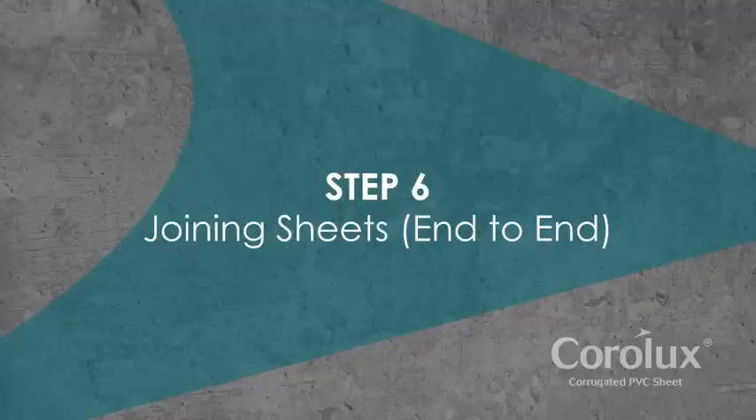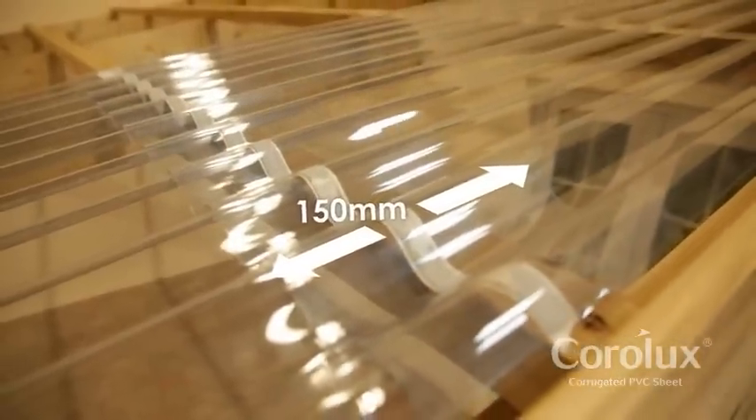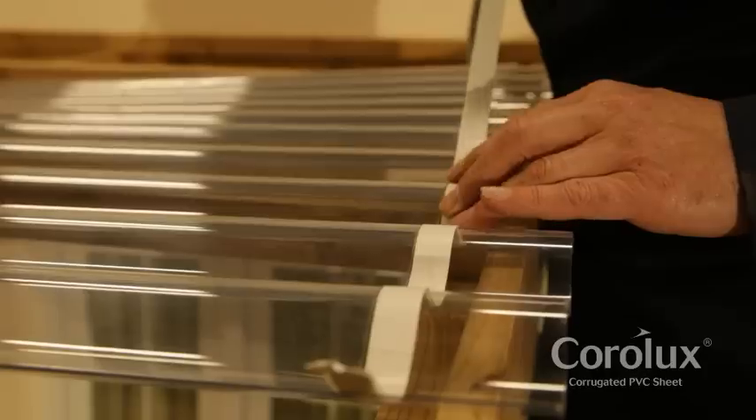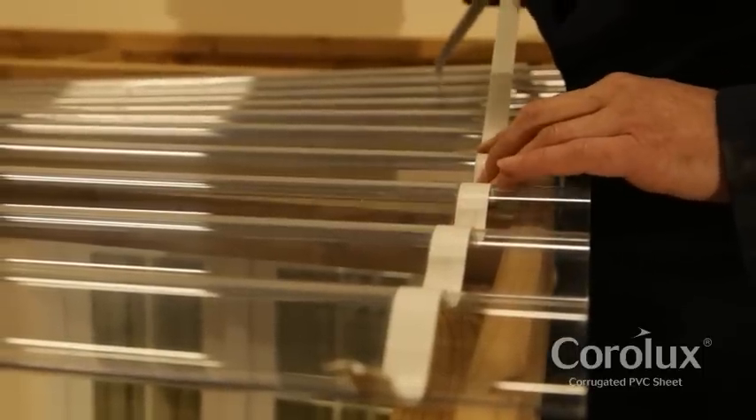Step 6: Joining sheets. If sheets need to be joined end to end, ensure an overlap of at least 150mm. Use a strip of butyl sealing tape to prevent dust and dirt getting between the sheets.